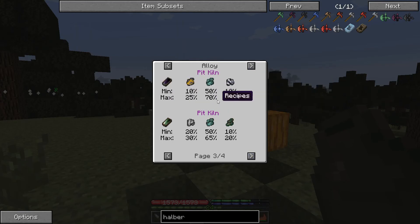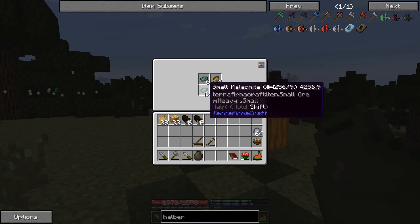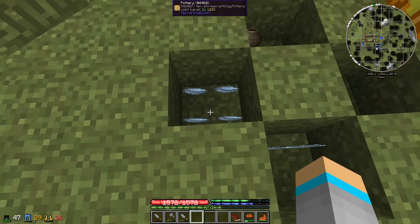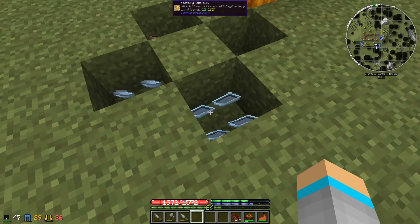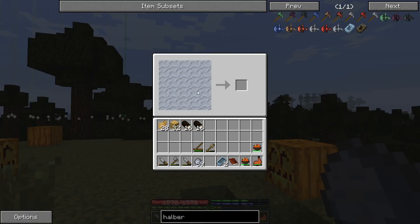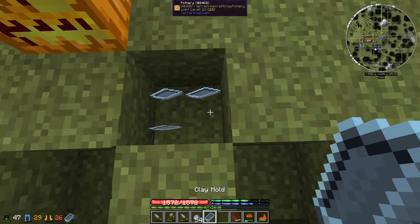To make black bronze we need at least 50 but lower than 70 percent copper, and between 10 and 25 percent each for silver and gold. So we're going to do 20% each for silver and gold, and 60% copper. That would be enough to make two ingots of black bronze. We'll also make some more bowls and ingot molds from clay, as we'll need a lot more of these for metal processing.